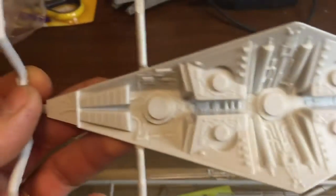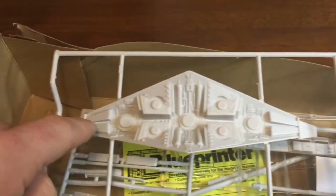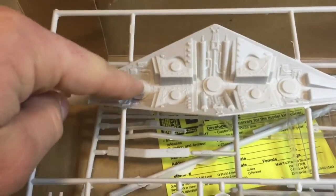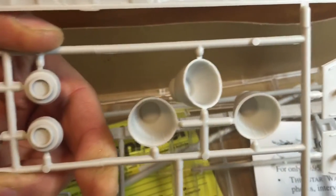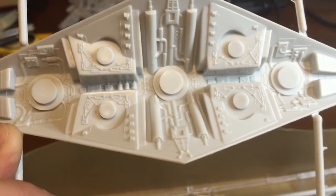The rear engine section isn't too bad. It needs a little bit of help, particularly around the very end and these panels here. We're going to add more dimension to that as well as some new engine outlets. The three main engines are going to be replaced with more accurate and detailed engines, because what you get from the kit are just these plain pieces — they look like little teacups. The smaller vents aren't bad; I'm going to keep those. They go on the four corners around the three main engines.